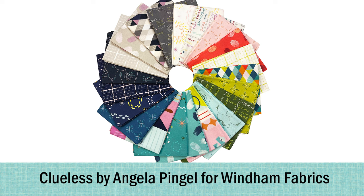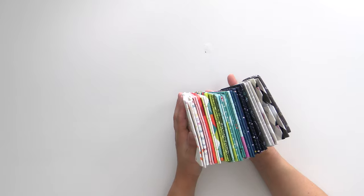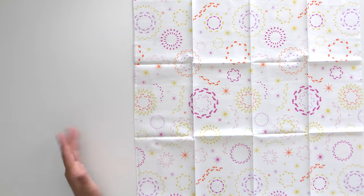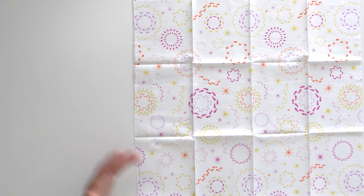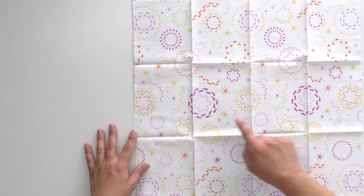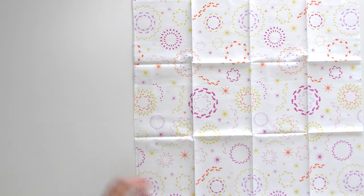Next we're going to take a look at Clueless, also from Wyndham Fabrics. This one has got some fun colors — I could totally see this for a teen or tween quilt, or just if you love funky modern. Starting with the lighter colors, this one could work as a low volume background. These are all little footprints going along making the designs in different colors. I now totally get the meaning of Clueless — we are not talking Cher in the 90s flick. We are definitely talking about mysteries.